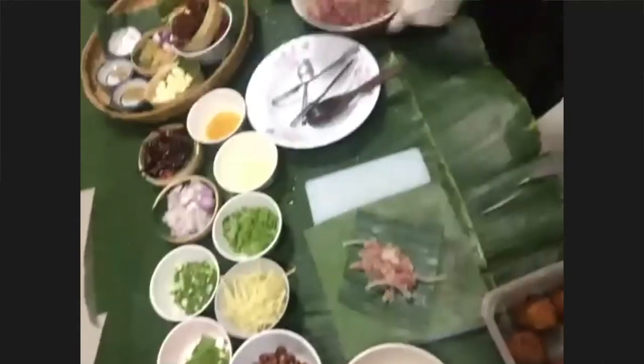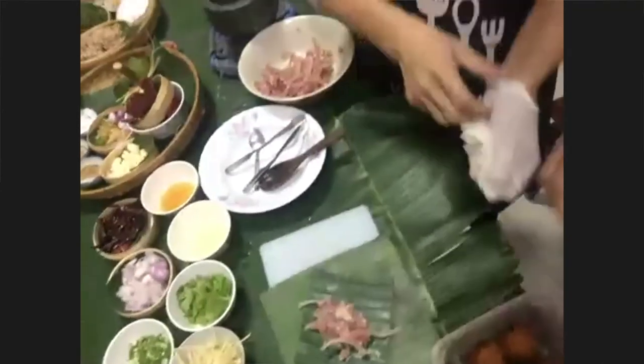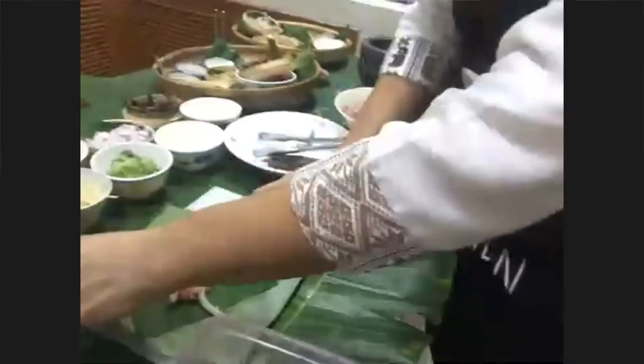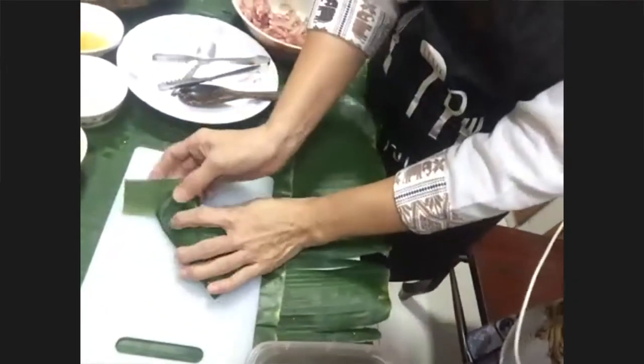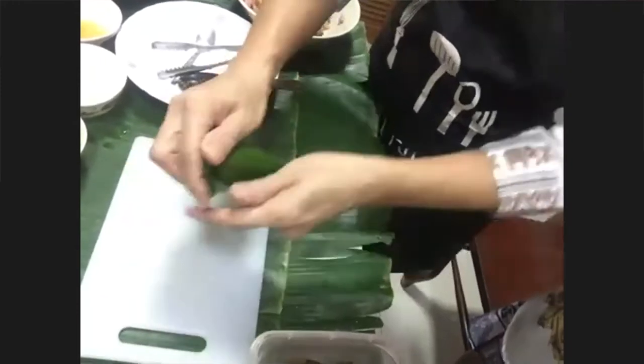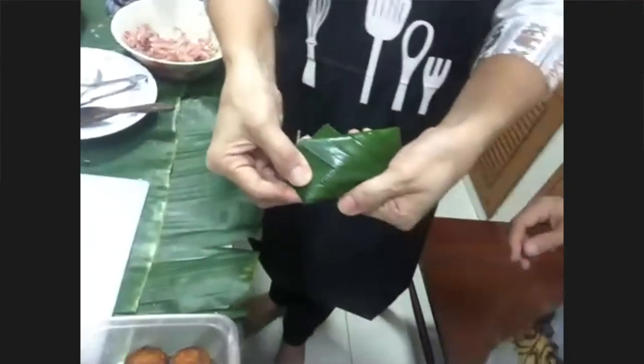She puts the marinated mix into banana leaves — that's how they're going to wrap it so it ferments in the banana leaf. It's beautiful because it gets the aroma of the leaf. The finished product comes out looking like this.